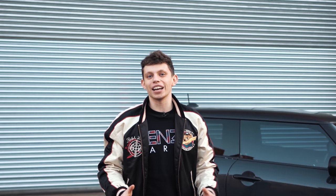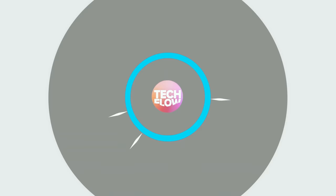Hello and welcome to Techflow. My name is Alex and this is the 2017 Mini JCW review. Let's review a car.